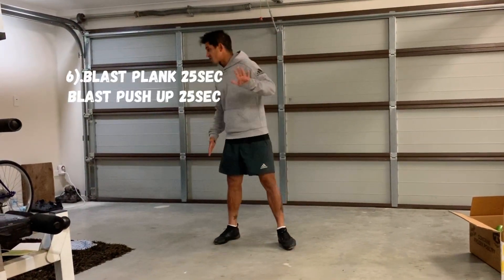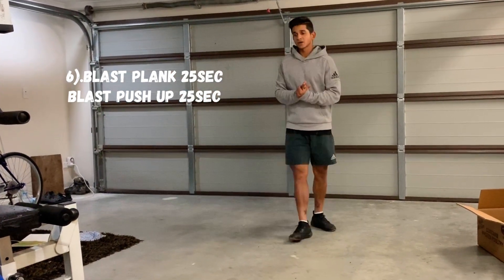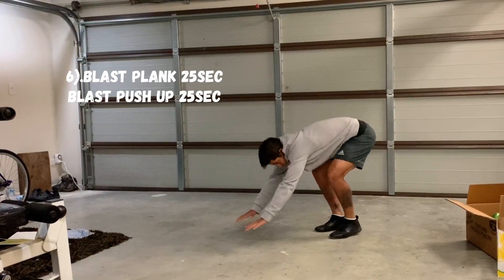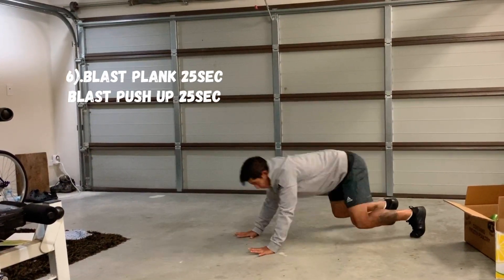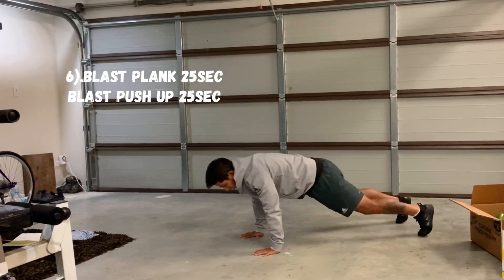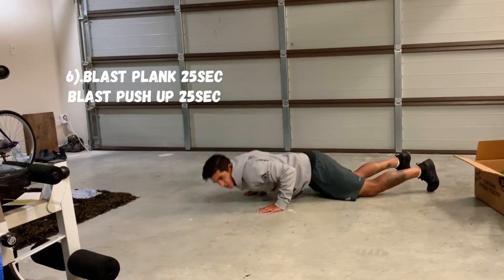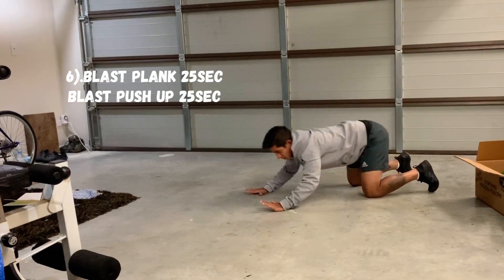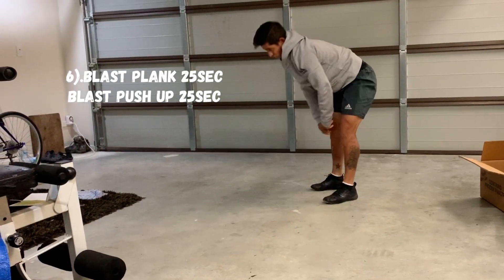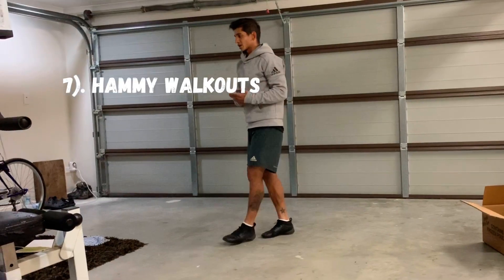That was round number five. Round number six — you're going to break this down into two halves of 25 seconds each. The first 25 seconds you have blast planks: just blast forward, come into a plank. As soon as it's 25 seconds, you go straight into a push-up. If you need to use your knees, you can blast down on your knees. That's split into two halves of 25 seconds each, with your 10-second rest.